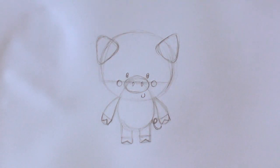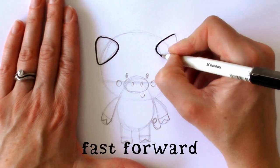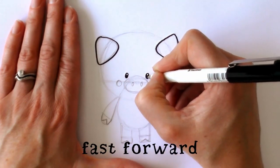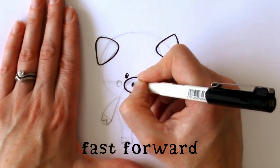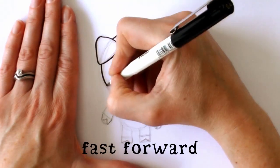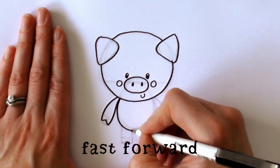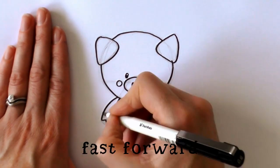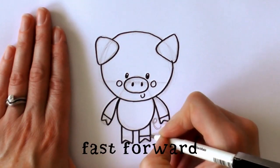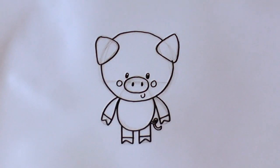Then we grab our black pen and go in and ink in the pencil lines. We just go in and double up the thickness on the main parts of the illustration.